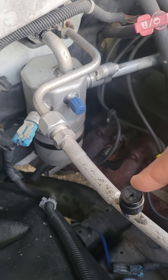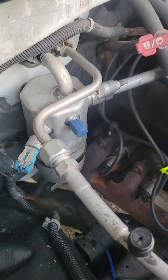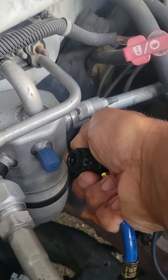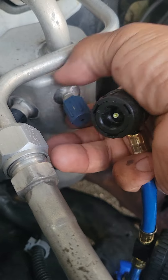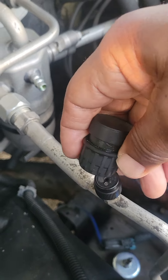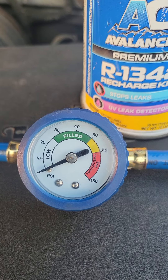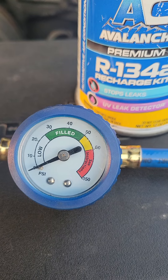You want to locate the high side and low side service ports, like on this Chevy Silverado. Start the engine, turn the air on the highest setting, and then take this coupler and attach it to the low side port only. Don't worry — it will not attach to the high side port; it is not designed to. Once you attach it, take a reading. You should be in the green if the vehicle is correctly filled with Freon.